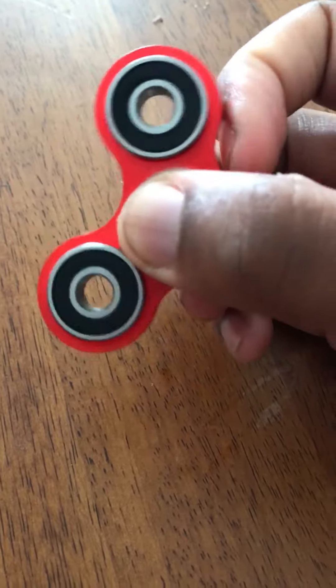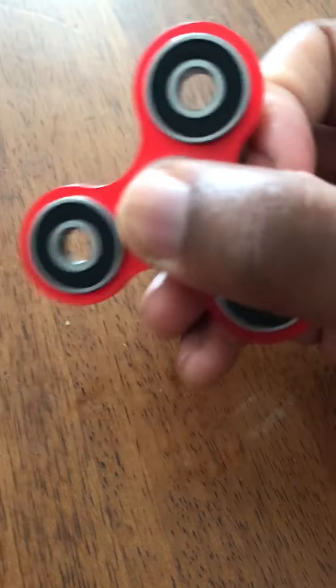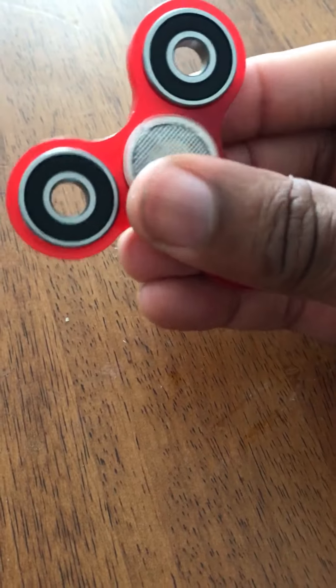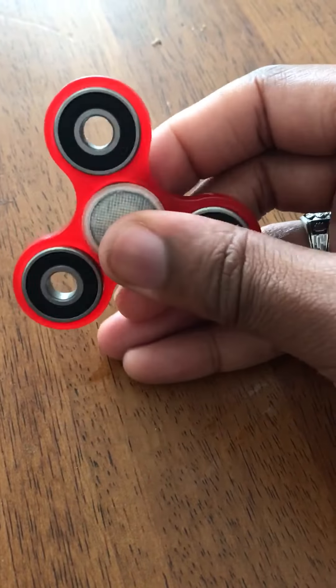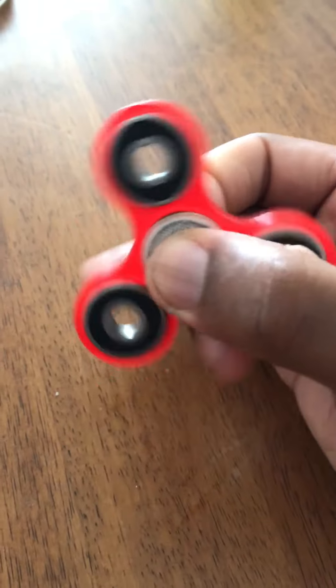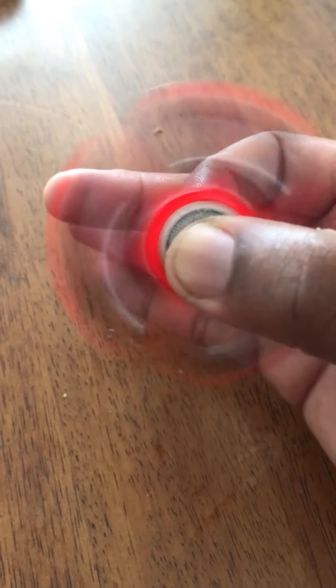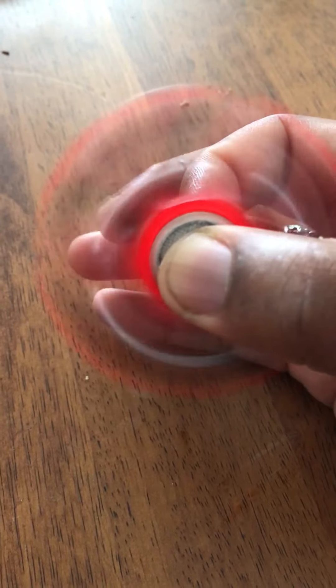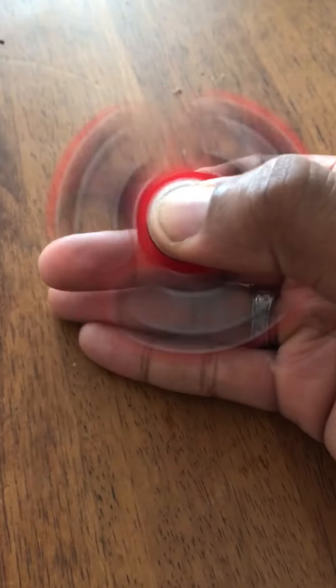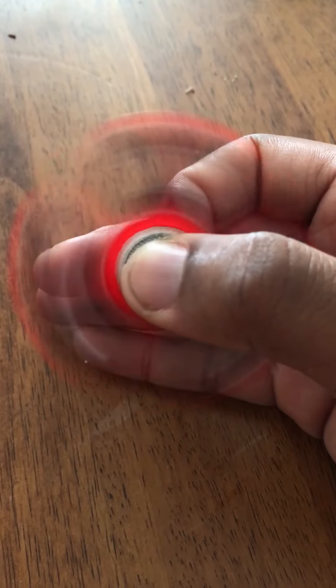Some people flick it like this, but through my fidgeting I realized if I hold it with two fingers and use my middle finger, I get a nicer, better spin and I can stop it cleanly. Really nice controlled spin that way.